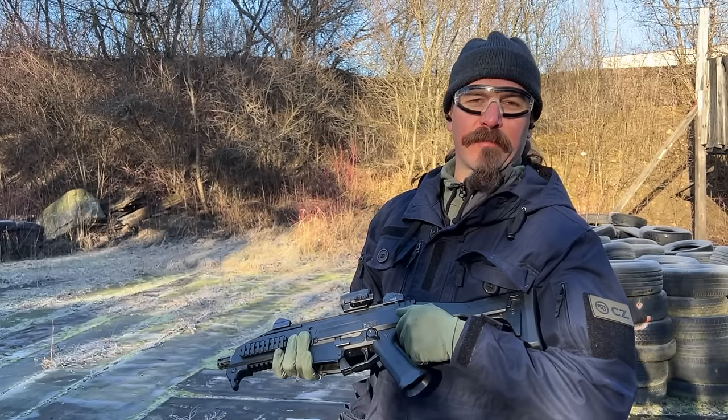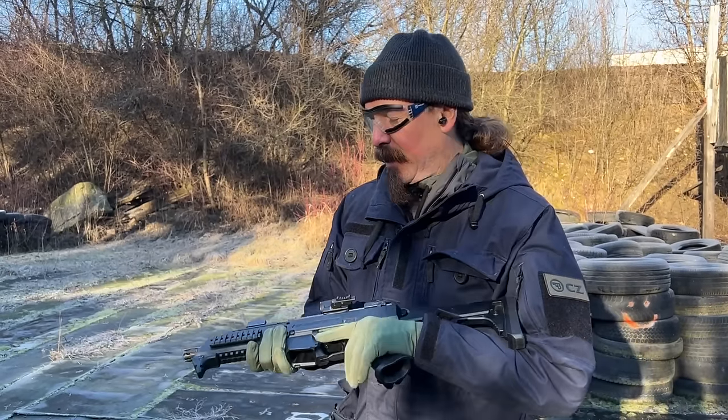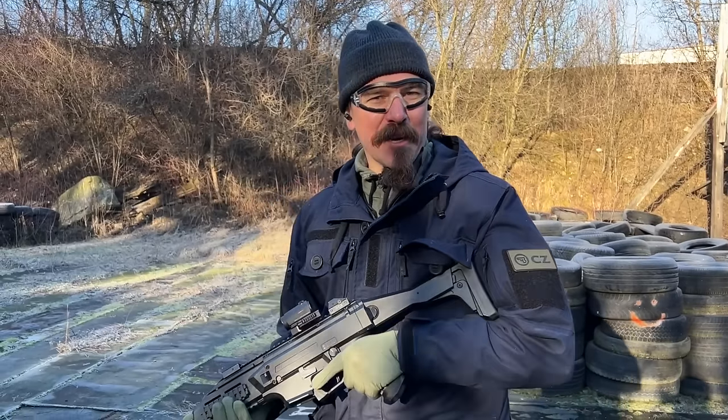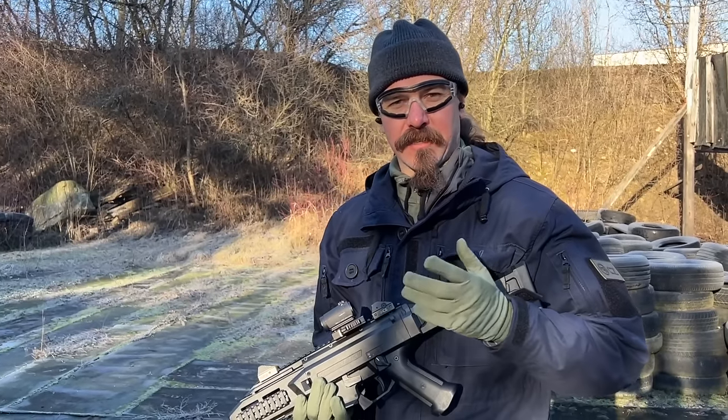Hey guys, thanks for tuning in to another video on ForgottenWeapons.com. I'm Ian McCollum, and I am out here on a nice brisk Czech morning in Harvský Brod by invitation of CZ, and we're taking a look at some of CZ's cool guns.